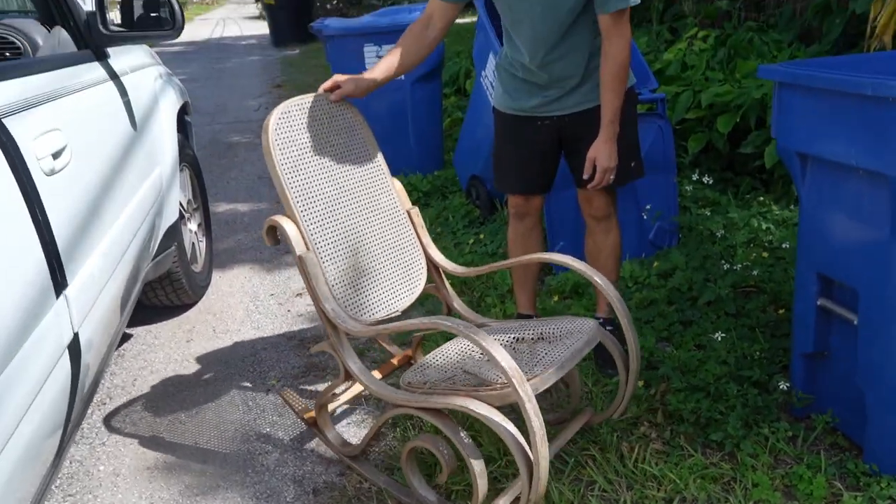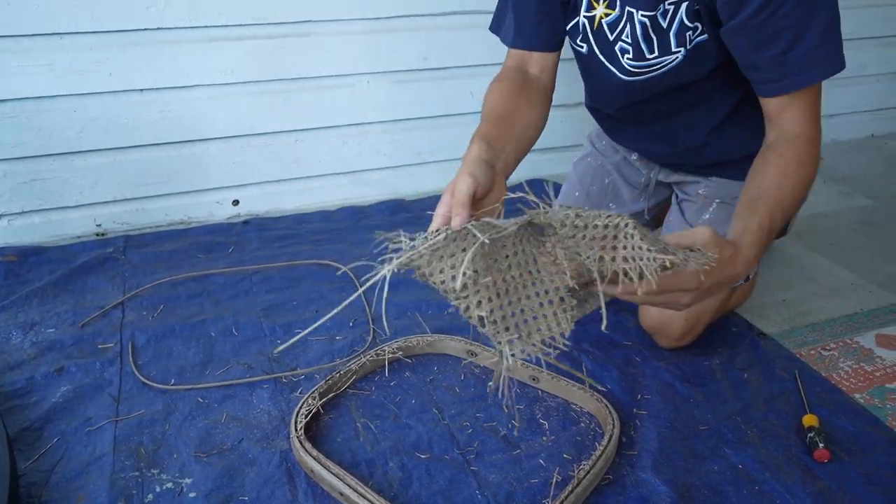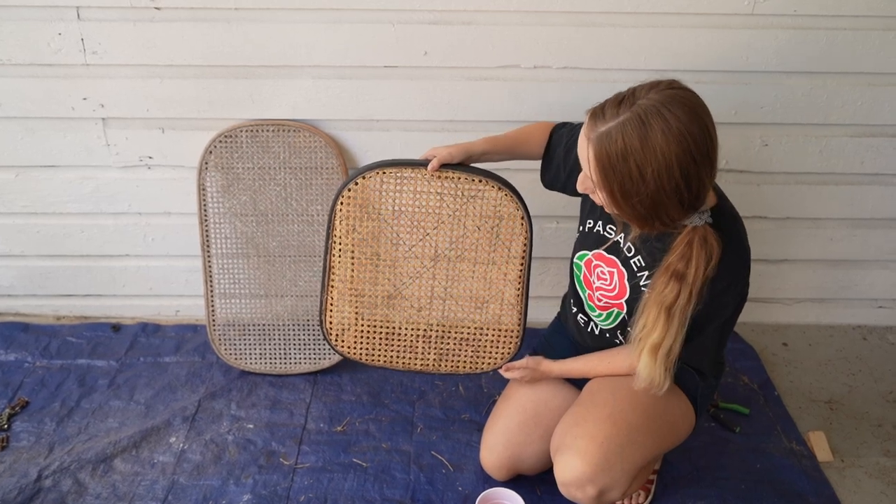It's definitely a rocker. Goodbye. Disgusting cane. I think we did pretty good for our first time ever using cane.